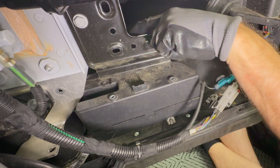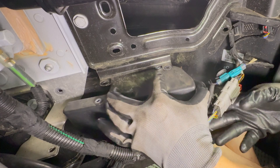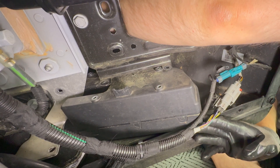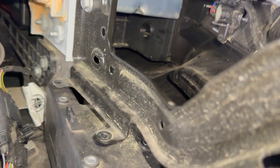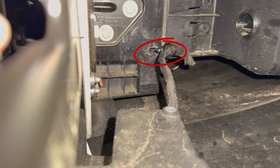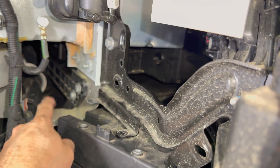I removed the bolts on the back of the bracket — this should be much more accessible now. There is one cable back here that is attached to the wall in this position, so we had to pry that off so that we have access to that cable. Now the box should have more freedom of movement and then we can get to those two connectors.